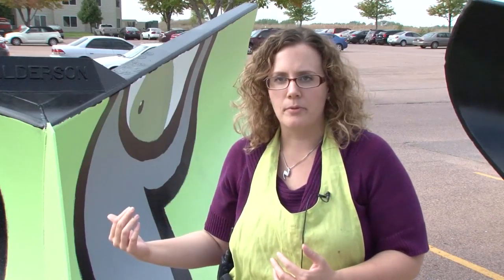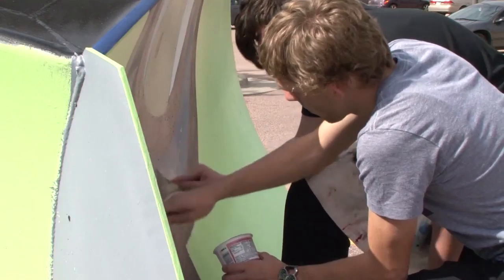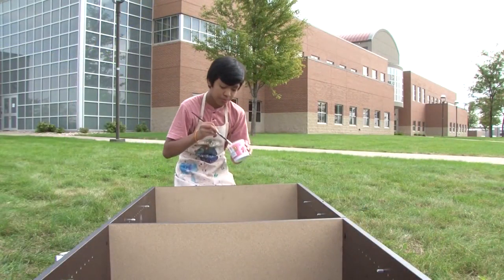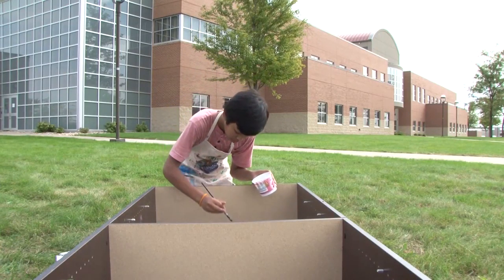The city of Sioux Falls works with art teachers in the city and neighboring districts to partner with their students to create the Paint the Plow project. They'll be on display at the mall later this month. It was fun because I got to learn more about them and how they do their art and stuff.